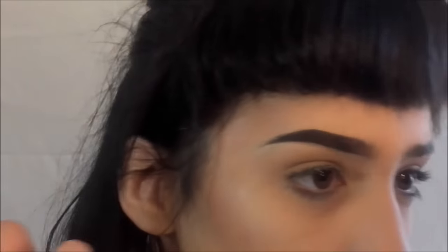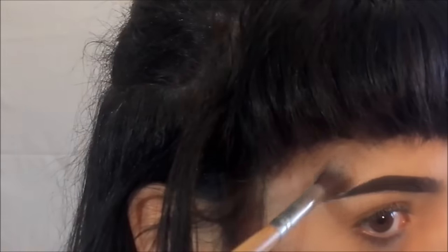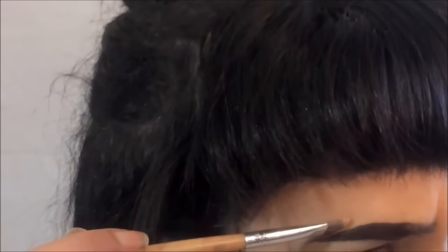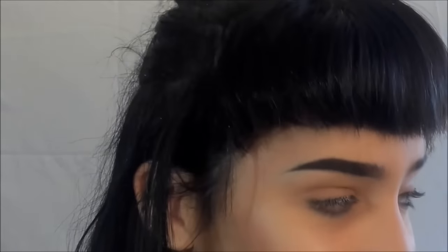Once that's done, just powder it a little bit so nothing goes anywhere — just using a translucent powder. Don't use a blending brush, whatever — just set it a little bit. I like to do this like I'm mad, because you can get a much cleaner edge. And that's it! Then you just do the same on the other brow and you're done.